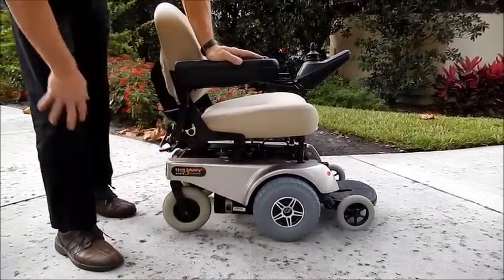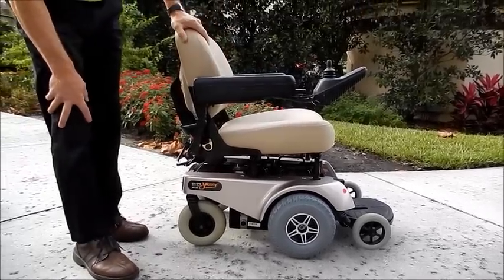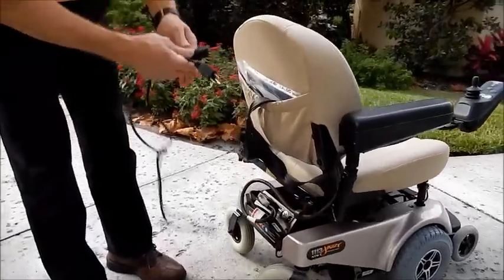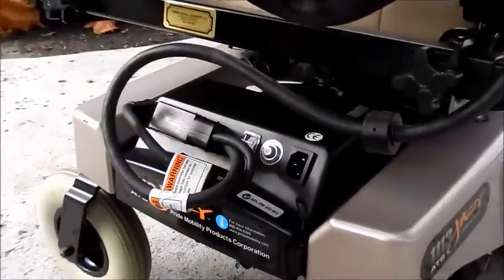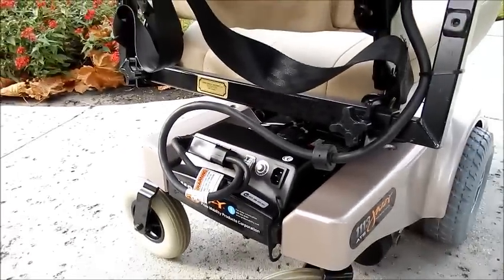These are direct drive motors. You can hardly hear them. This chair also has a nice vinyl seat and a built-in charger. All you have to do is take the cord, plug it into the charger, and plug the other half into the wall, and the charger will charge. Once it's full, it'll stop charging on its own.